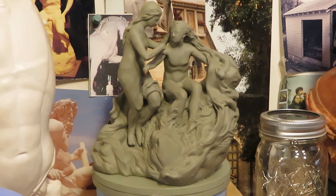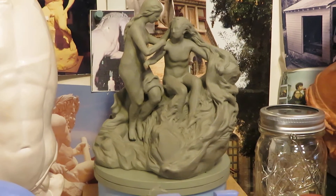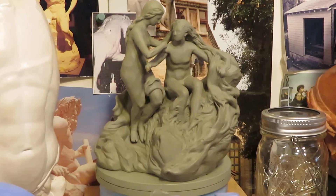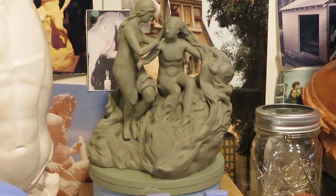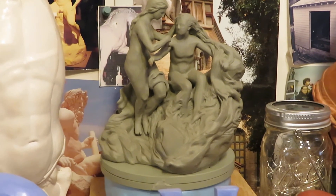So here we are, looking at my study for the Epic of Gilgamesh, my next sculptural project. This study is in Roma Plastolina, it's about five or six inches tall, and it was initially designed as a bookend. And of course the story is from the Epic of Gilgamesh — it's the story of the creation of Enkidu.